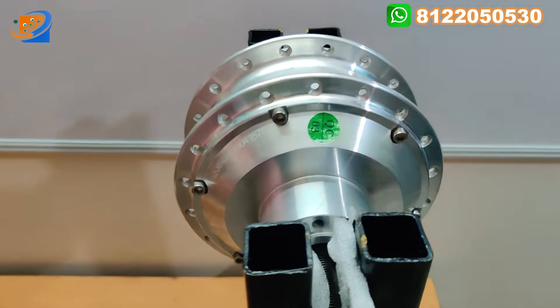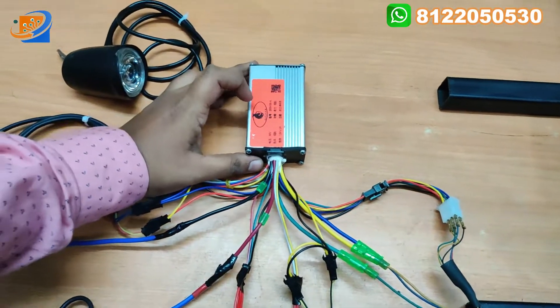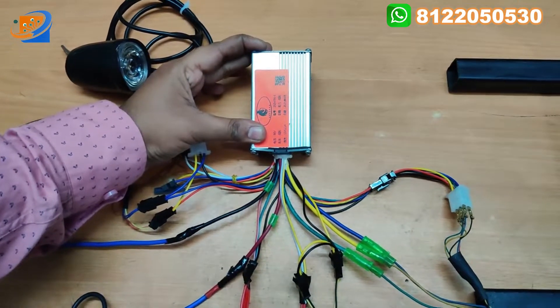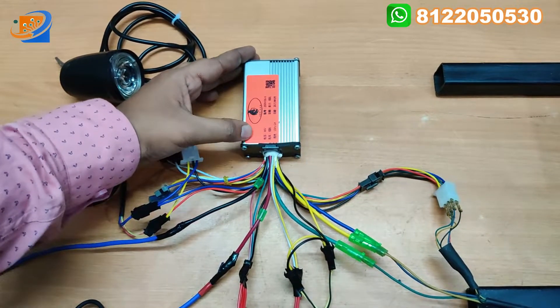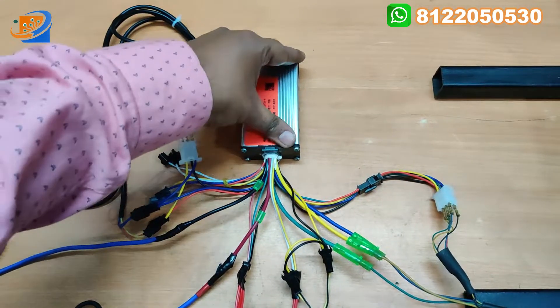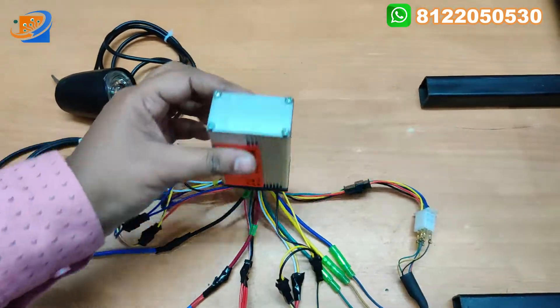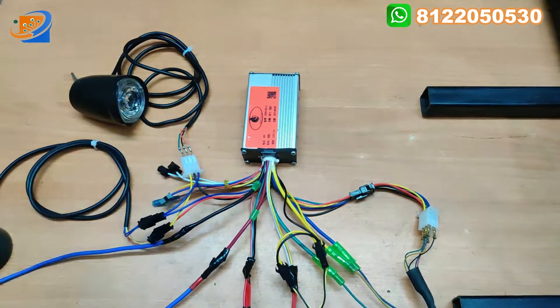First thing will be the motor. Second thing - the heart of the kit - is nothing but the controller. It is operated under 36 volt, 350 watts, with a maximum current rating of 13 ampere. This is the main controller coming with an aluminum casing, and heat protection is also provided.